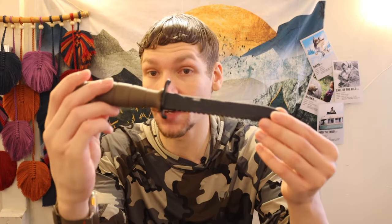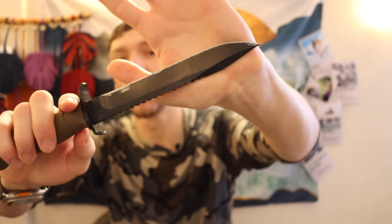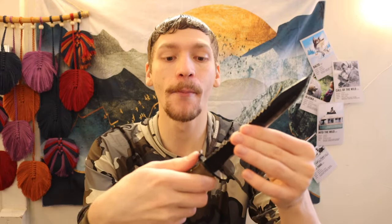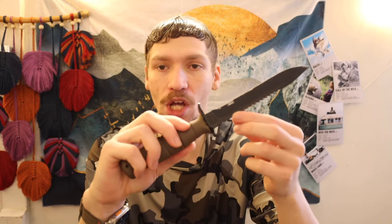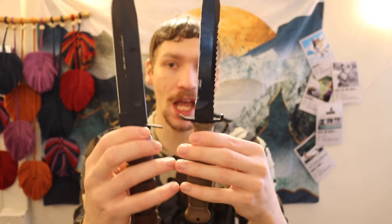The first one up on the list is going to be fighting-oriented. This is my slightly modified Glock 81, but I would personally choose the 78. The 78 is essentially the same knife — it just negates this really annoying root saw on the back. I'm not going to get an entirely new Glock knife just because I don't like the root saw, but if you're going for the non-root-saw version, you want the 78. Either way, this is a fighting knife, very similar in overall design ethos to the Ka-Bar.